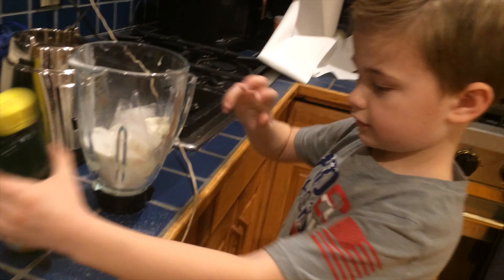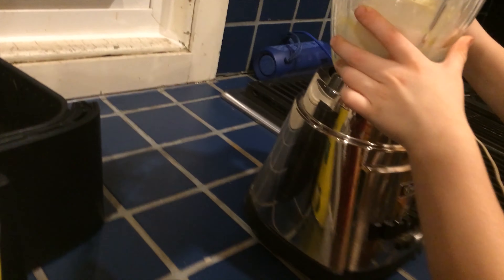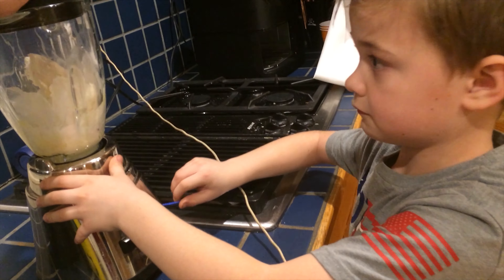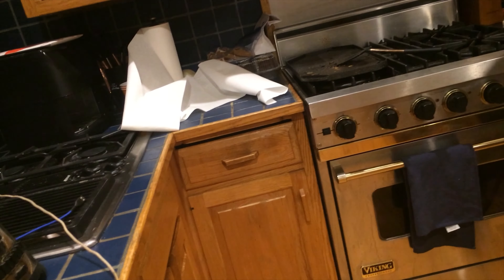I think we're gonna need a little bit of lemon juice, just a little. There's only a little left — like a few drops. Mom power! How do you turn this thing on? You're probably gonna start with ice crush. Grab the milk, we need a little more liquid.